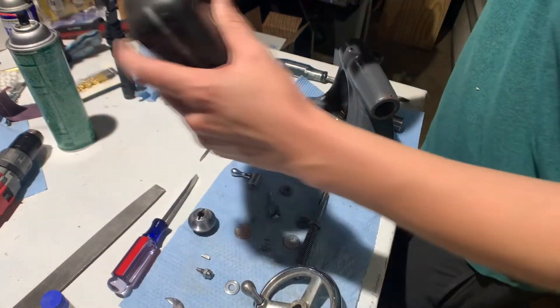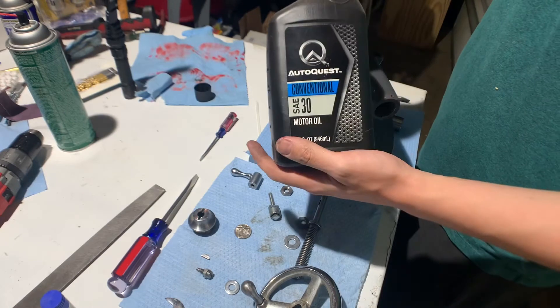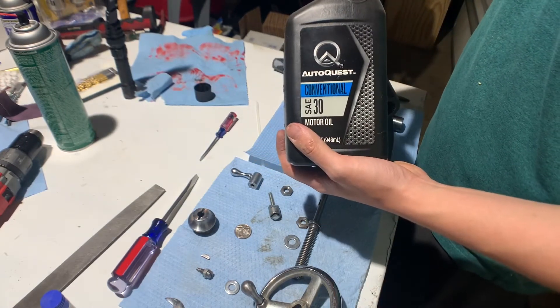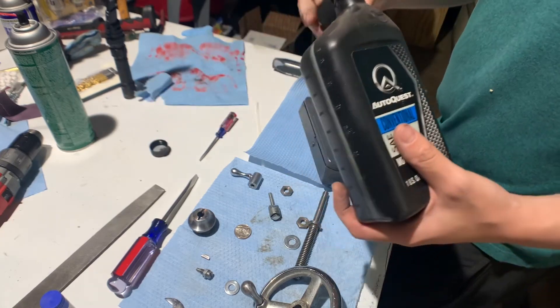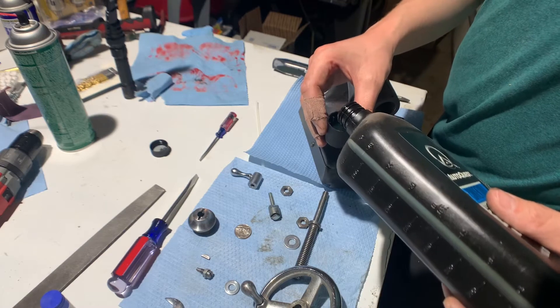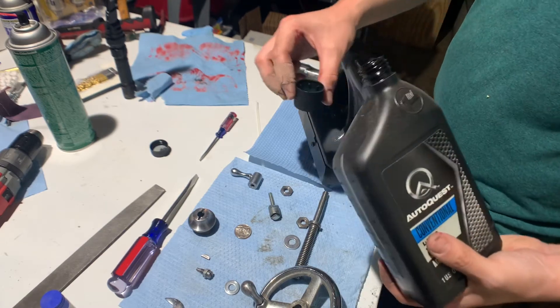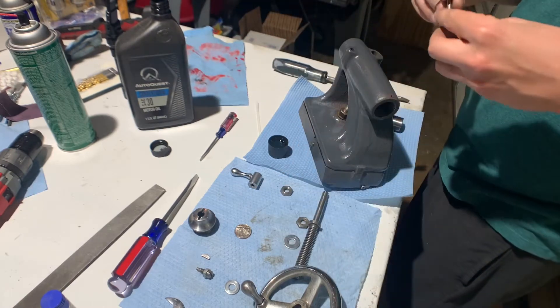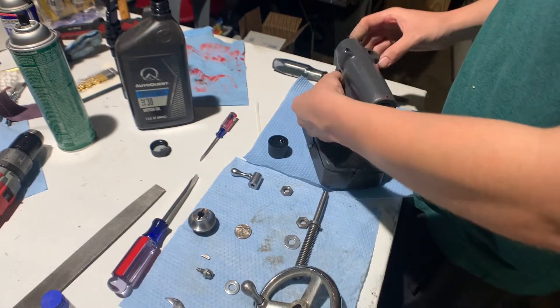I'm just going to use some SAE 30. The actual manual calls for just standard motor oil. I think it's because the lathe was built back in the 40s, so they didn't have all these fancy different lubricants that we have now.